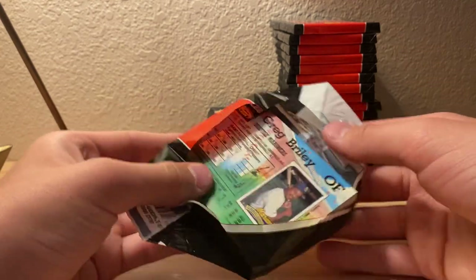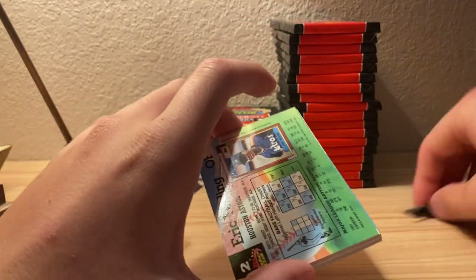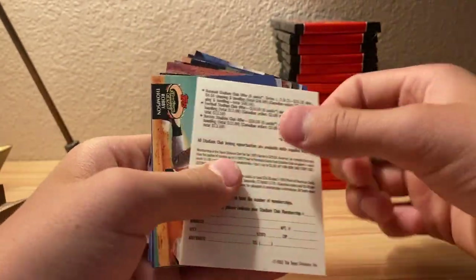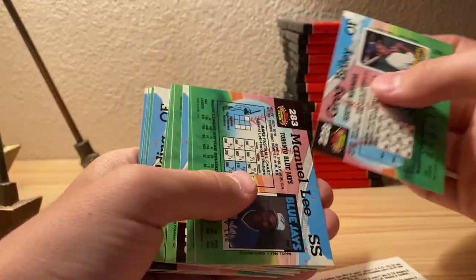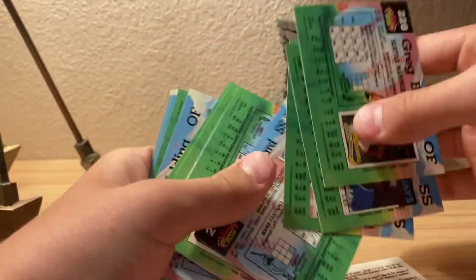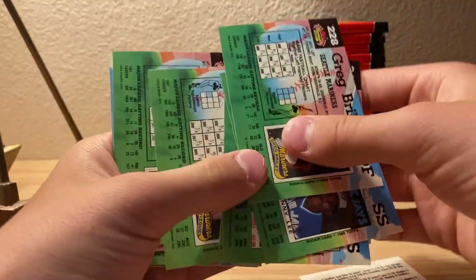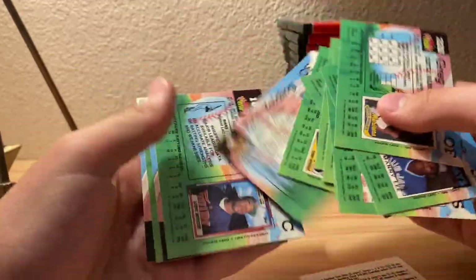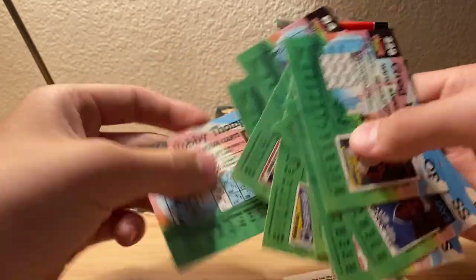It seems like with these cards if you pull them out that way it works pretty well. These cards right here stick the most - ones kind of slide through. I do love these cards a lot. If you don't know what Kodak is, that's why they say 'super premium Kodak picture cards' - because that was a picture processing thing back then.